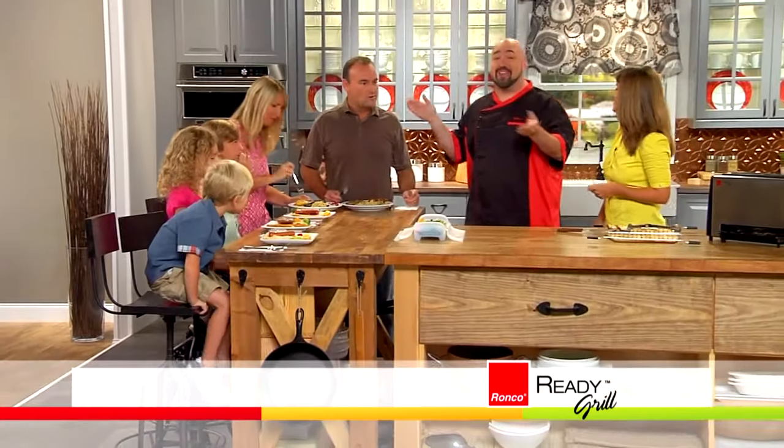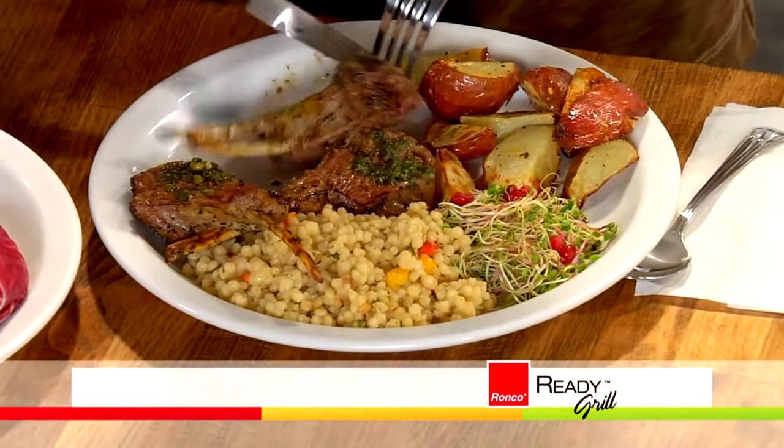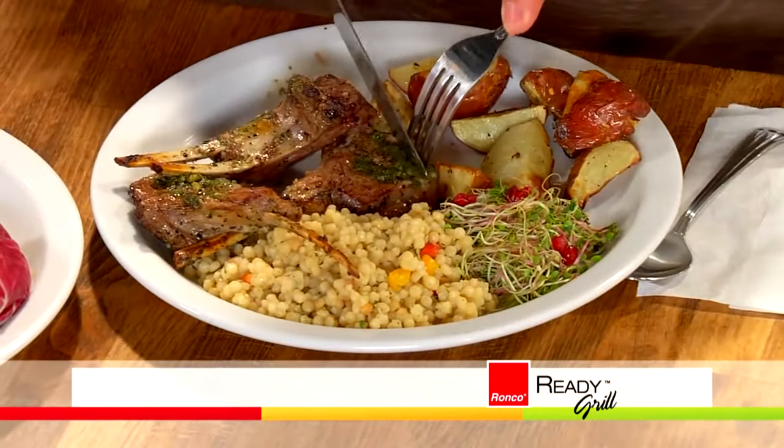Does it taste like the fish? It does not. Does it taste like the hot dog? It does not. Does it taste like the chicken fingers? It does not. What does it taste like? It tastes like the best piece of lamb I've ever had. With that vertical cooking technology, all the food is separate — nothing tastes like the food beside it. Everybody gets their own meal, fast, fresh, healthy, delicious.